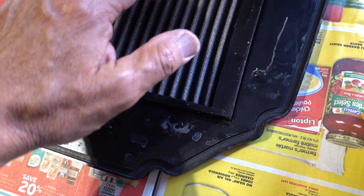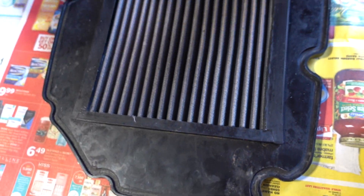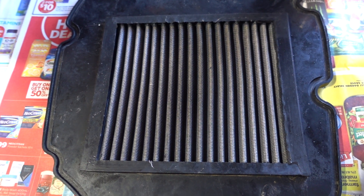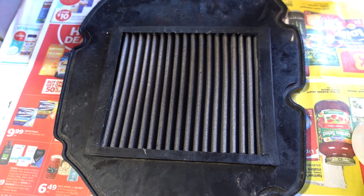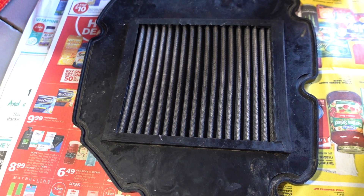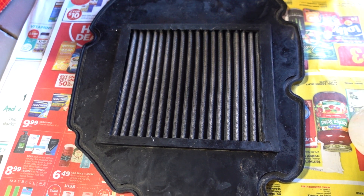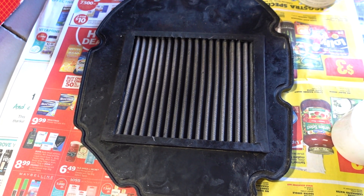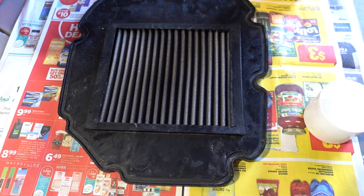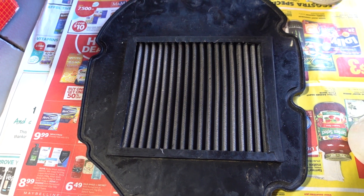We went with the crud stuff on it, caught in the pleats. So I'm going to flip it over like this and oil it from the inner side, which would be the clean side of the air filter, and let the oil soak in. It's apparently critical not to oversaturate it, so I'll go ahead and do that.